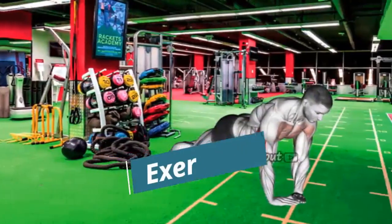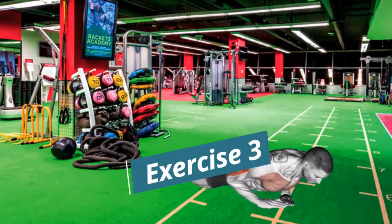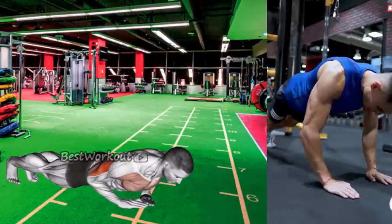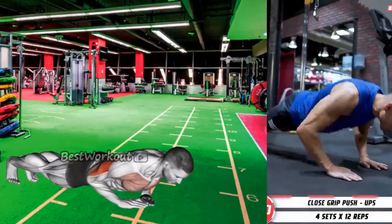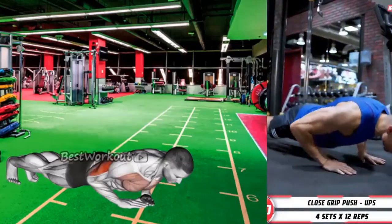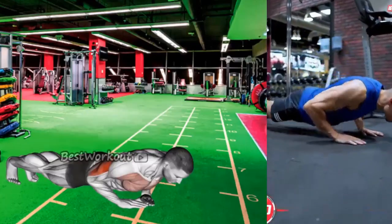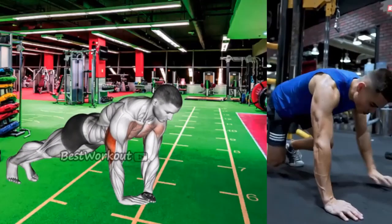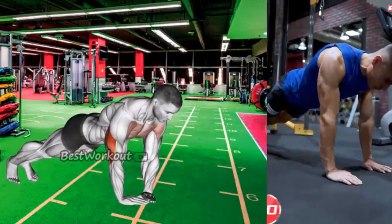Exercise 3: Close Grip Push-Up. Benefits: this exercise works the triceps and the chest. It also helps to improve tricep strength and endurance. Targeted muscle: triceps brachii and inner chest. Sets and Repetitions: 3 sets of 10-15 reps.